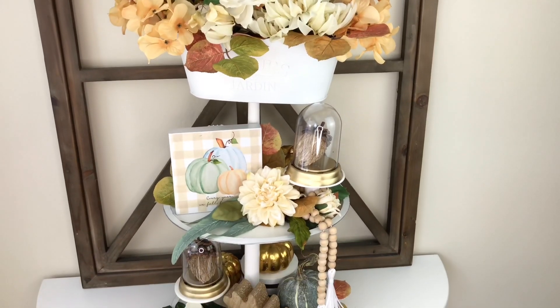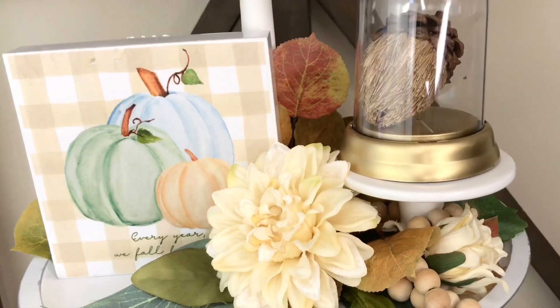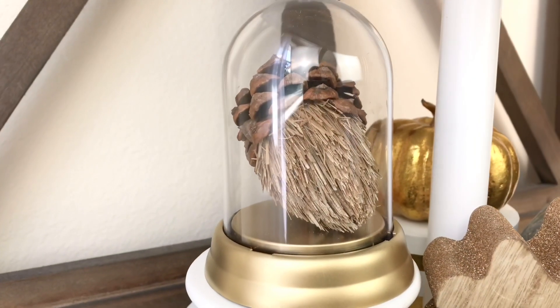Hey everybody, it's Lisa Birmingham. Are you looking for ways to decorate this fall? I have a couple of ideas for you, as well as two easy and affordable fall DIYs.